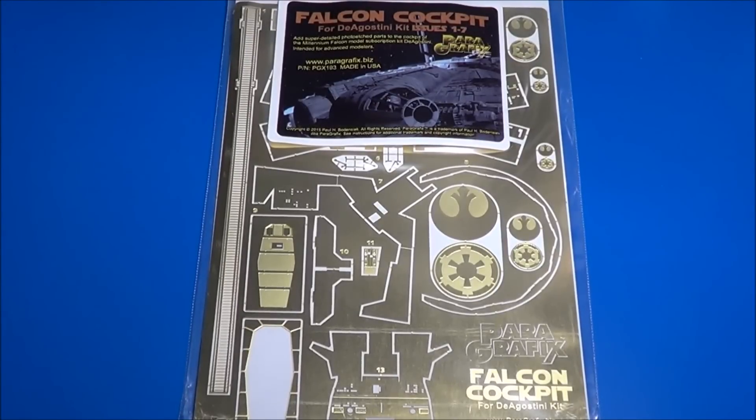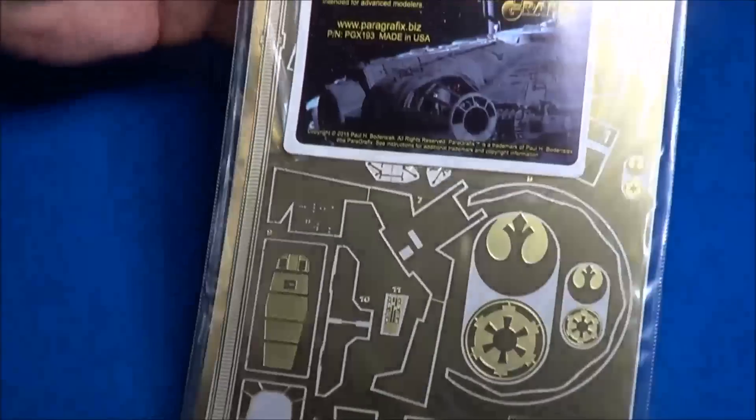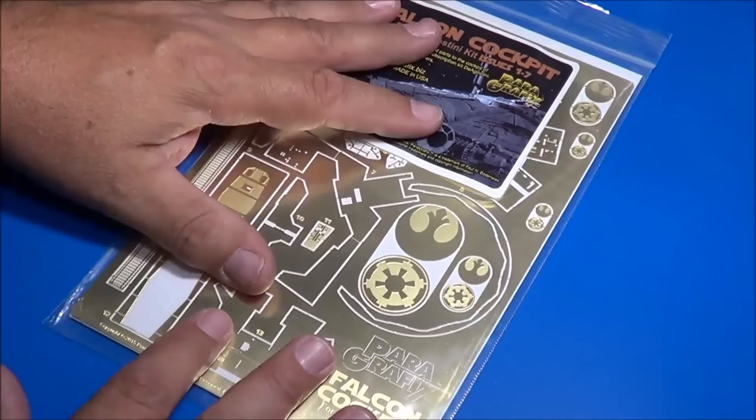Welcome back scale modelers to SMKR. This is Steve. Up next is the Paragraphics Falcon Cockpit for the D'Agostini kits, Issues 1 through 7. This is part number PGX-193. I highly recommend you visit Paul over at Paragraphics.com to pick up this set. It's a nice set and we'll go ahead and give you a review of it.